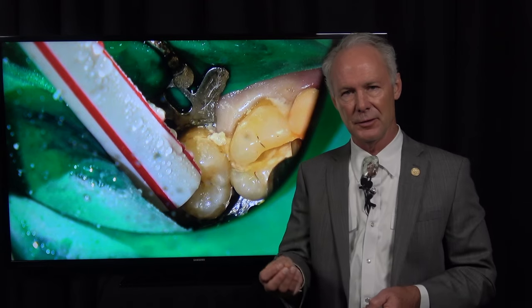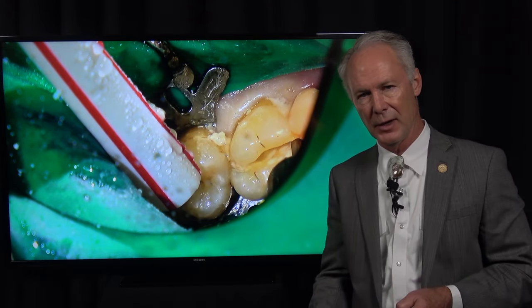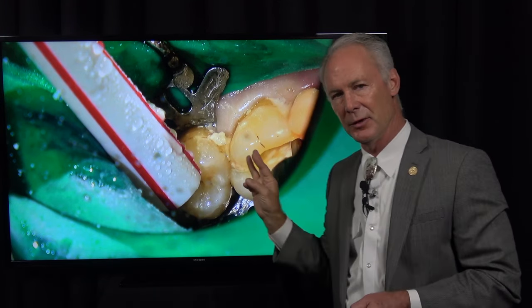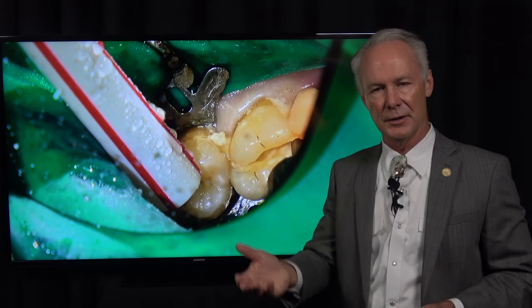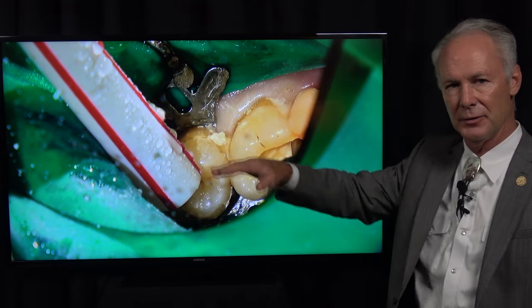Now if it's a single-rooted tooth, more times than not I'll try to extract the tooth straight away and place the implant at the time of extraction, because I've got that perfect osteotomy as a guide. But if it's a three-rooted tooth — a maxillary or mandibular molar — or oftentimes a two-rooted bicuspid, I'll graft the site, wait six months, and come back and place the implant once the bone has reformed.